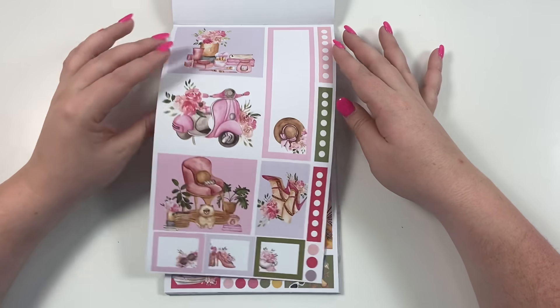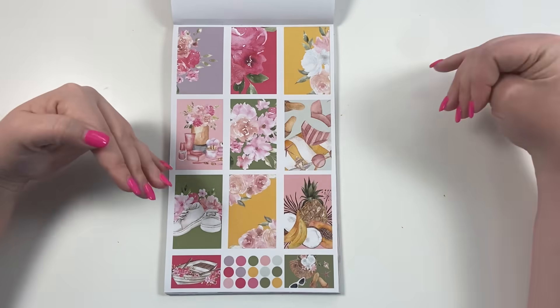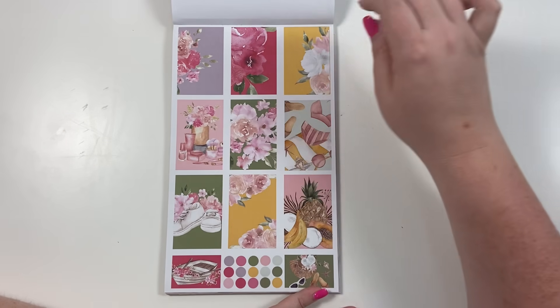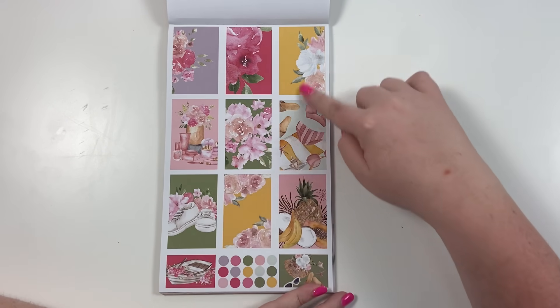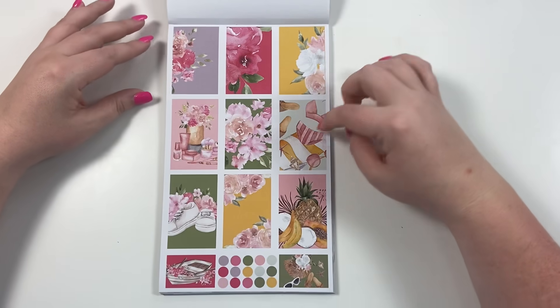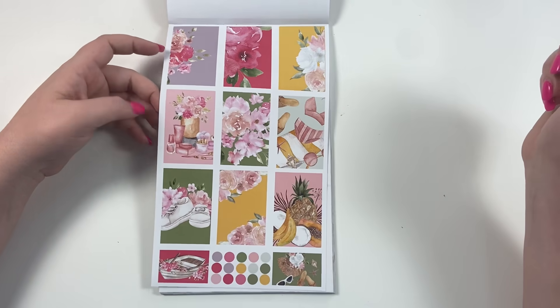This page is half spring, half summer. These four are spring stickers, and then you start seeing summer — little bathing suits and fruits — so you're getting a peek into the summer section.